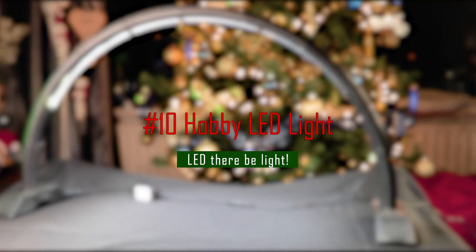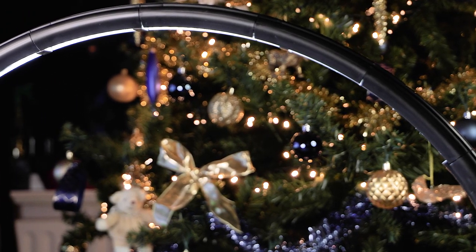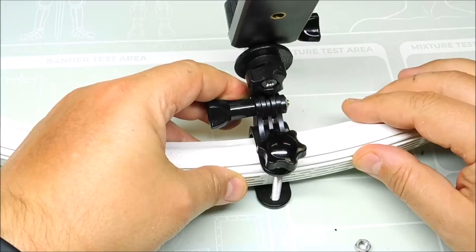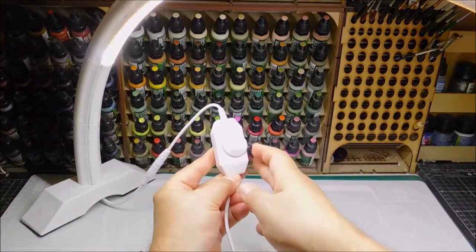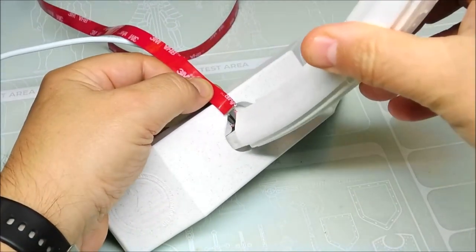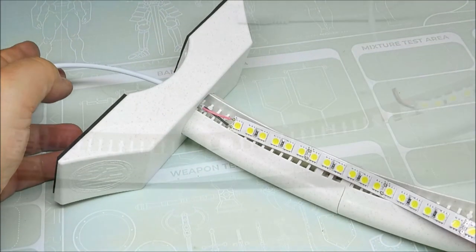Number ten on this list is the Arc Light from Green Stuff World, which I recently got. It's very practical and easy to assemble — check out my Instagram reel to see how easy it was. This light is dimmable and very bright at max power. It has an anti-glare ridge that will block the light from hitting your eyes directly. It's lightweight and easy to remove from your desk when you don't need it. I've been using it almost every day since I bought it and highly recommend it to anyone looking for a better light solution for building.